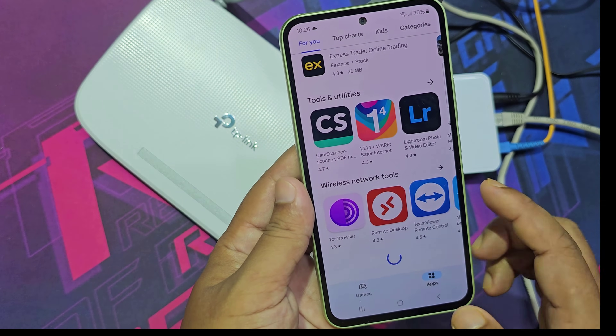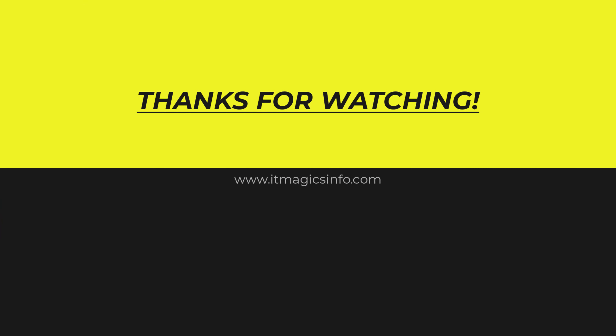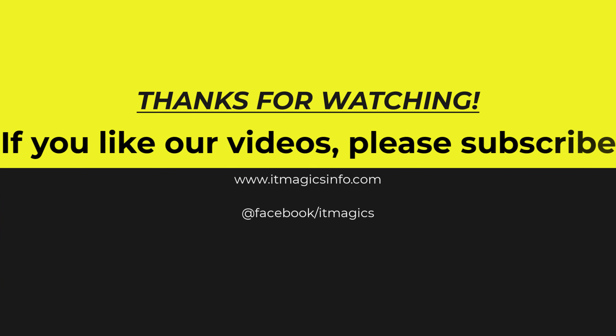Now it is working. Thanks for watching. If you like our videos, please subscribe.